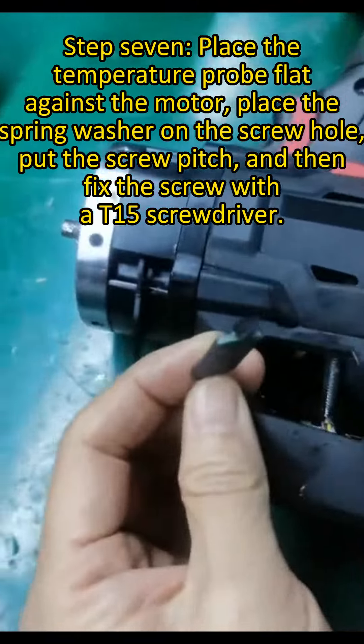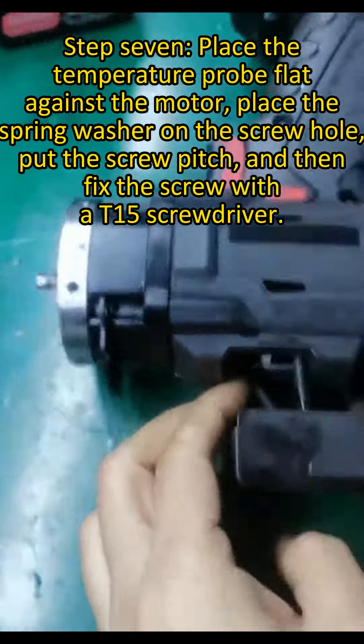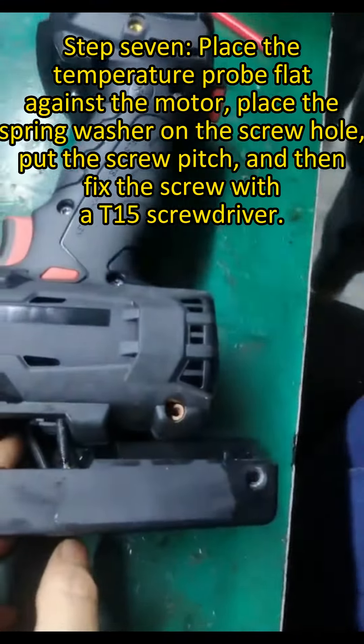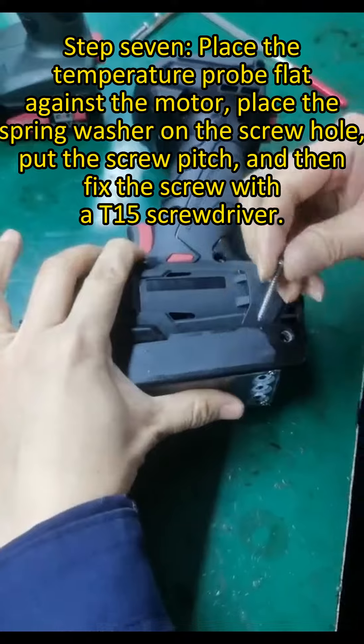Step 7. Place the temperature probe flat against the motor. Place the spring washer on the screw hole. Then fix the screw with a T-type screwdriver.